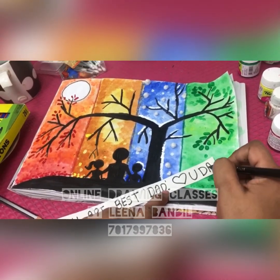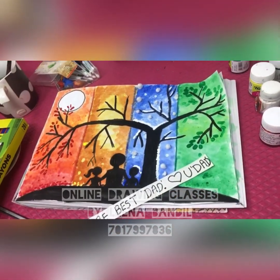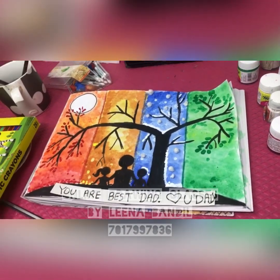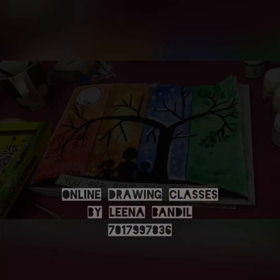It reads 'Love you Dad.' I will make this heart with red color. I will color it red and you can put different colors there for making this stripe colorful. You are best — it is very warm.